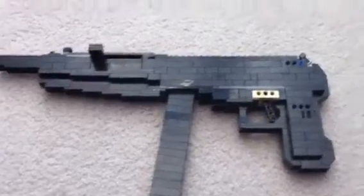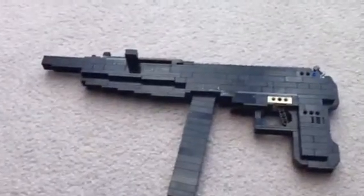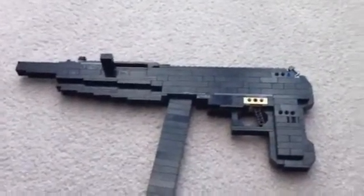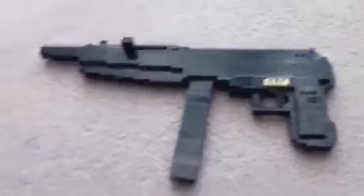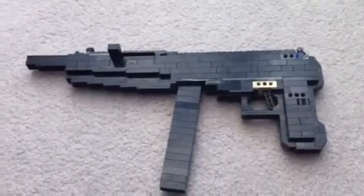So yeah, tell me any guns you want me to build next — from Black Ops 2, any other Call of Duty, any other game, or even just a real gun that's not recognized in a game. Thanks for watching, guys.